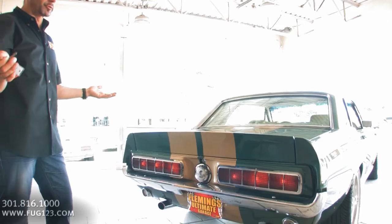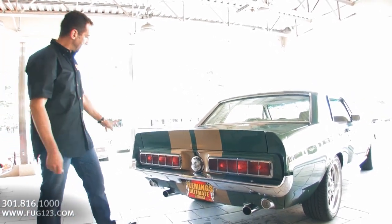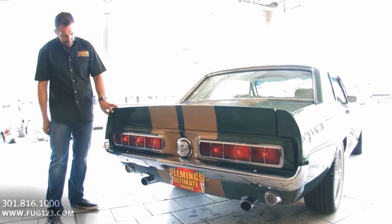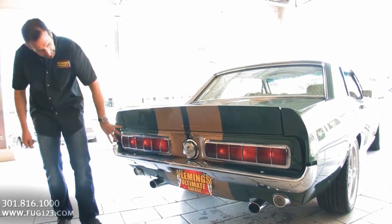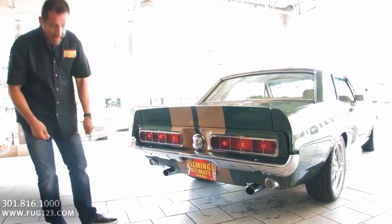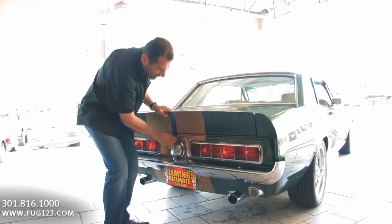These cars have an awesome back end. Here's all the work that goes into getting this Shelby package put on: custom trunk lid, extensions, the rear tail panel, the Shelby cap, stripes that run underneath, and the valance panel with the giant pipes. This looks awesome.